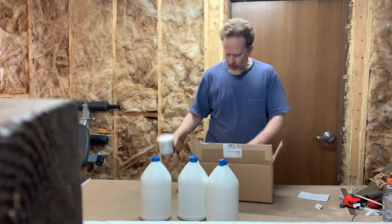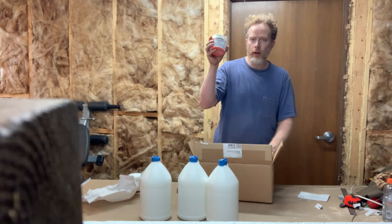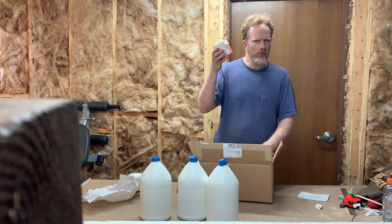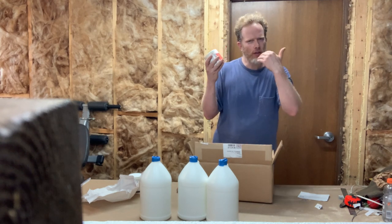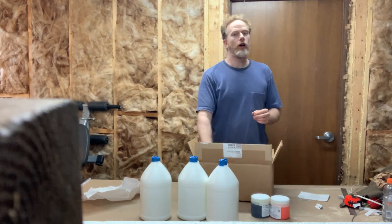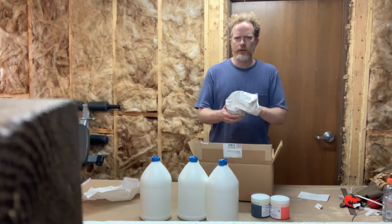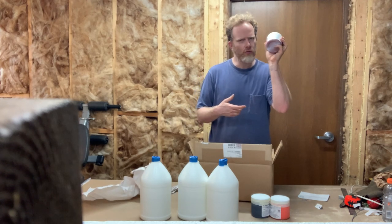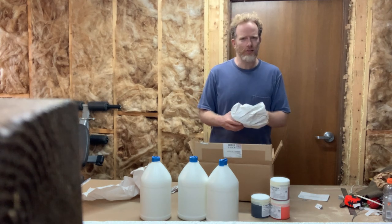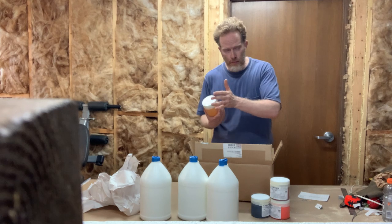I've got Mars black here, and then I've got organic orange — what I call pyro orange or red orange. That is a fantastic color for skin tones; you can use it in the highlights of certain areas of the face, the lips, and when you mix it with alizarin crimson it creates some beautiful red colors — great for painting red clothing. Here we've got burnt sienna, one of my favorite colors for skin tones. If you mix burnt sienna with titanium white it creates an excellent skin tone for opaque painting.